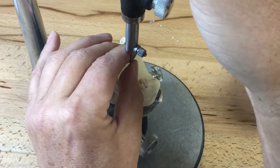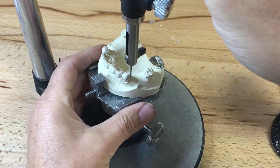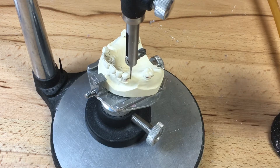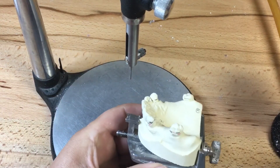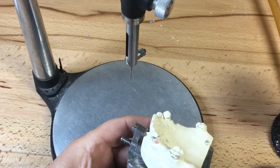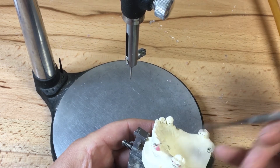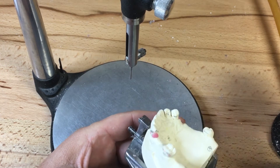Mine's a little bit off-centered here, I'm going to just fix it up a little bit. I'm going to continue now to block out the height of contour — excuse me, block out the guide planes. What I'm going to do is freehand drop some wax on the guide plane. I also have my graphite markings to see where the height of contour goes up to on the distal guide surface of this 1-3, so I'm going to add block-out wax liberally.